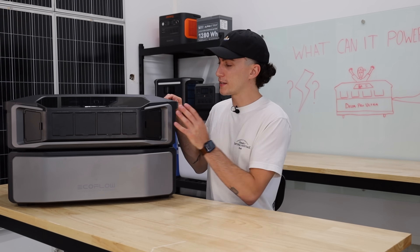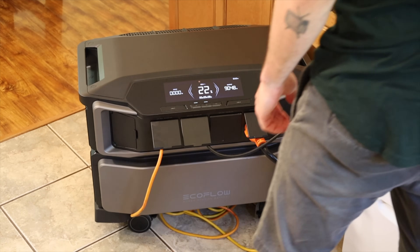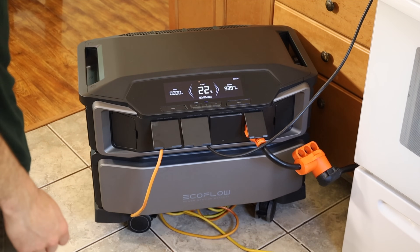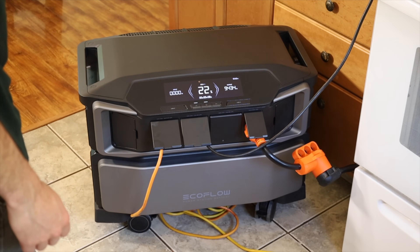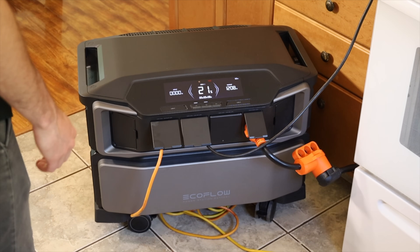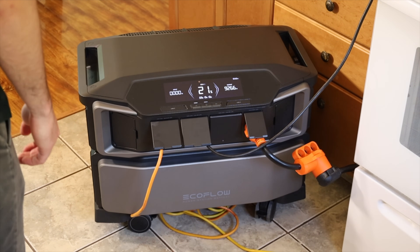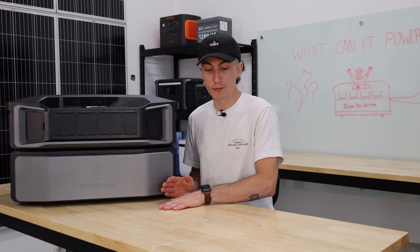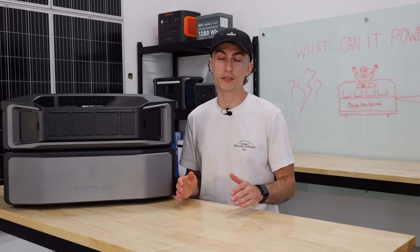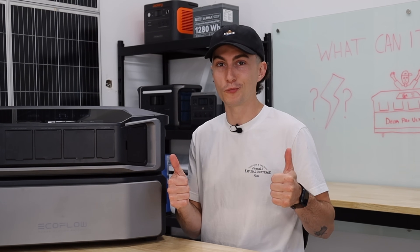In terms of surge testing, this is a 7,200 watt inverter. I ran a 9,200-ish watt load on this — it only lasted about 10 seconds, but it did last. We hit 9,300 watts, which was actually really impressive. A lot of times when you surge a unit past its rated output at all, it's like a blip and then it's off. So good job for working.